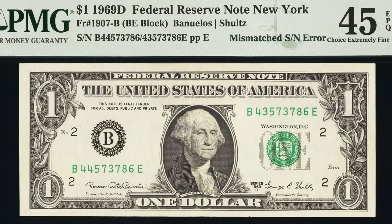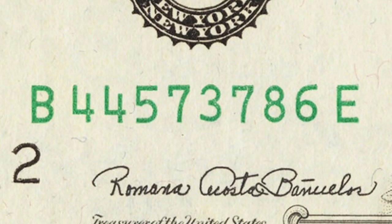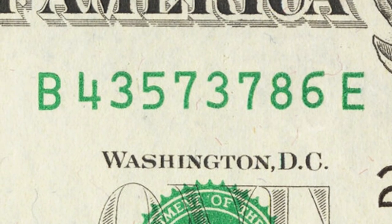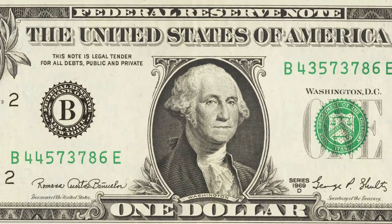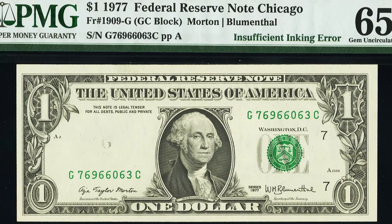Here's another 1969 federal reserve note. This dollar bill has a mismatched serial number — something you always want to check. Make sure the numbers and letters on each side of the bill are matching. On the left side it starts with 44, and on the right side it starts with 43, so that second digit is mismatched. If they are not matching, you could be talking some money. This bill sold for over $430, so always check your serial numbers.